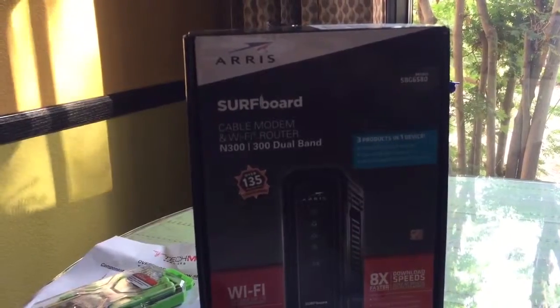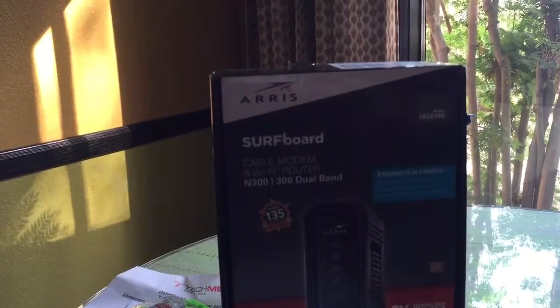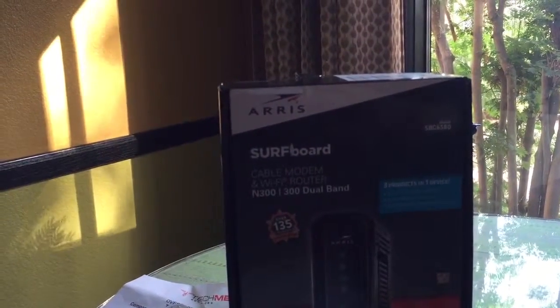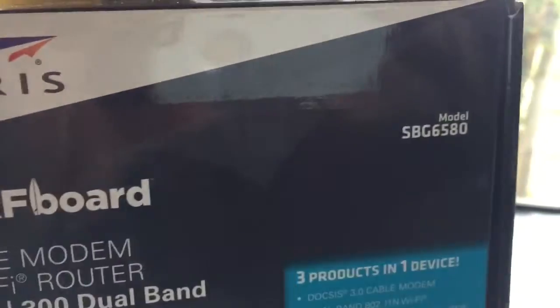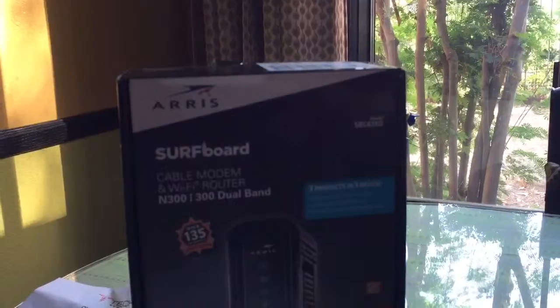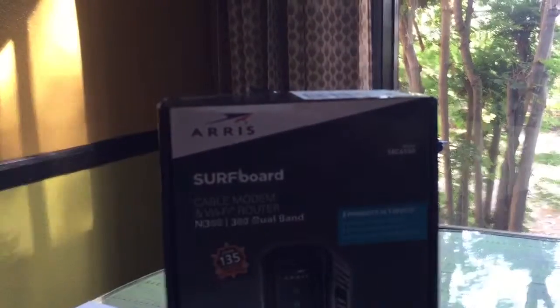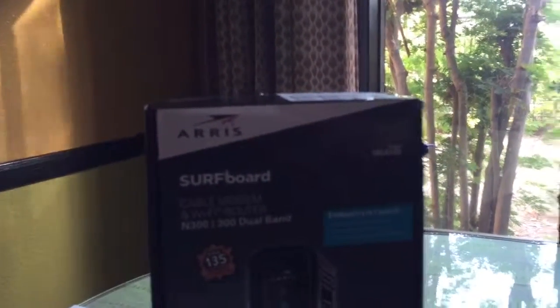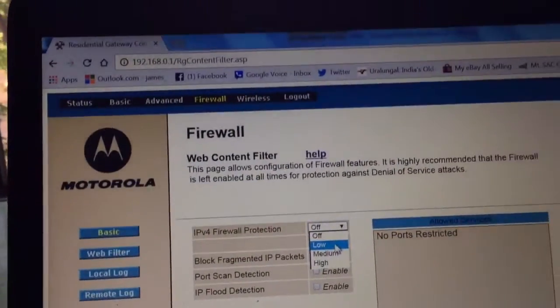If you are having a problem connecting to your work VPN while working from home — I just installed an Arris SURFboard modem, model SBG6580, and yesterday while playing with the modem configuration I did something that prevented me from connecting to my work VPN all afternoon. I couldn't figure out what happened until today.